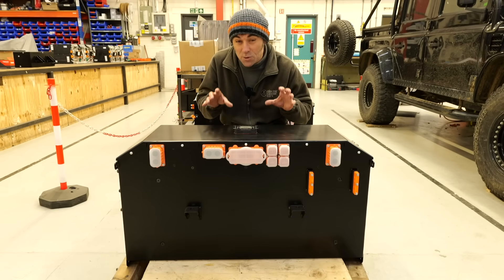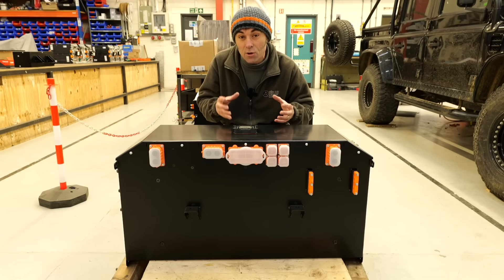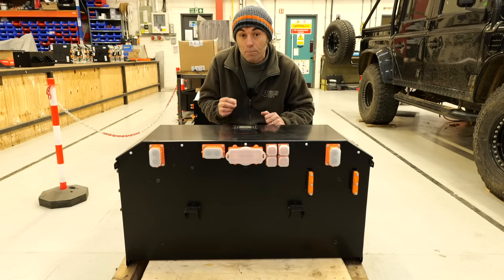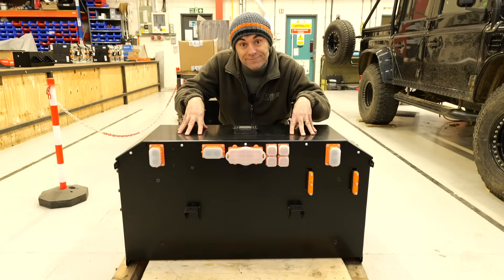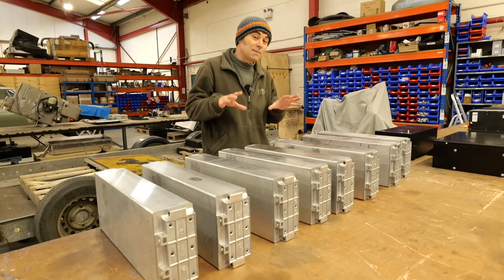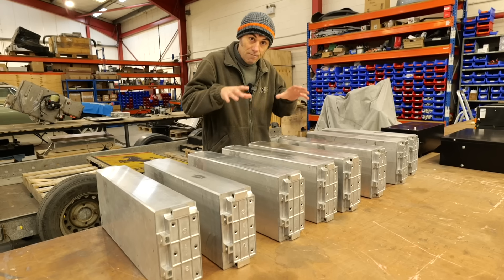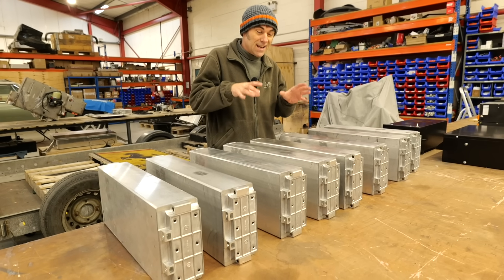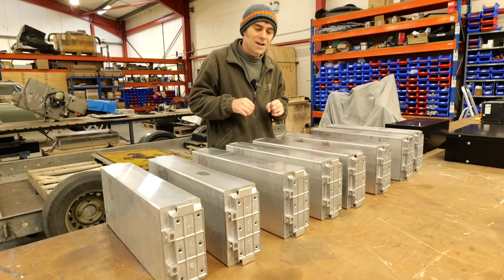In today's video specifically, we're going to be looking at the safety systems associated with the electric vehicle powertrain and things like this battery pack in front of me. I'm going to keep this fairly simple and split it into two sections: one is what is managing the battery packs, and secondly, what happens in a fault condition where things go a little bit pear shaped.